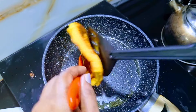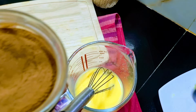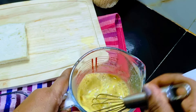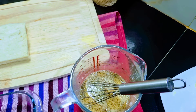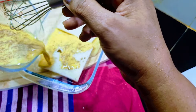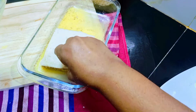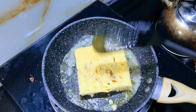Then you can make it a little. Then you can add cinnamon powder. Then we will cut it in the middle of the pan.